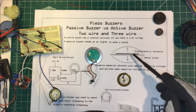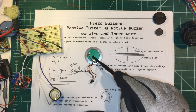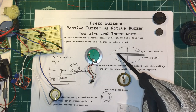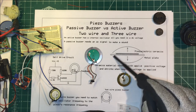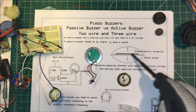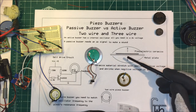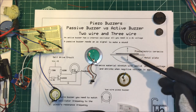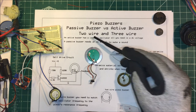Passive buzzers work by having a piezoelectric ceramic material on top of a metal plate. If you apply a positive voltage to this material it'll stretch, bending the plate down, and if you apply a negative voltage it shrinks and bends the plate up. If you do that fast enough it'll vibrate at a certain frequency and make sound.